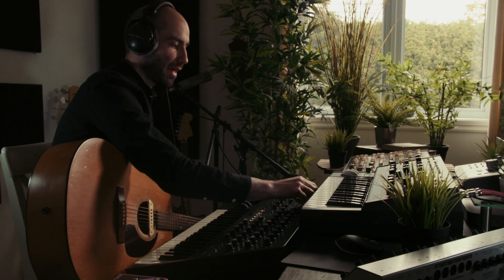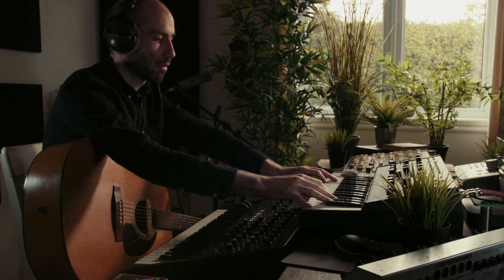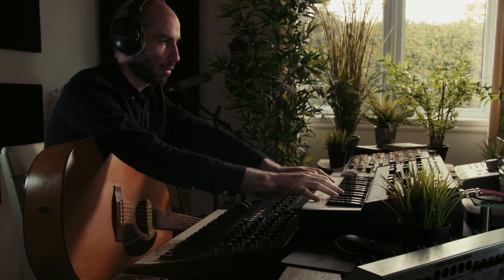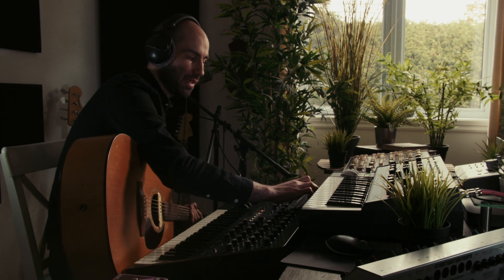Let's add that to our track. I'm gonna record some strumming using the pick here.